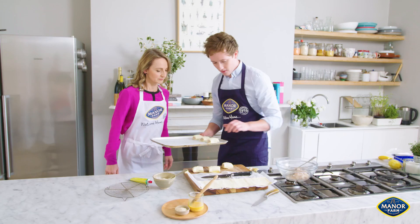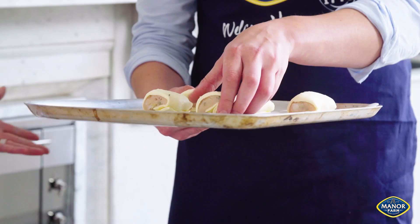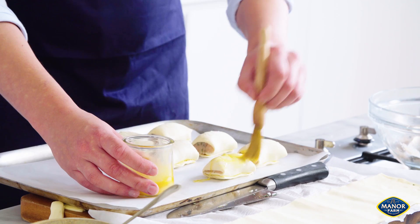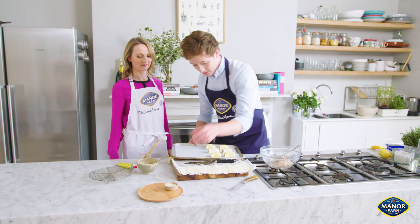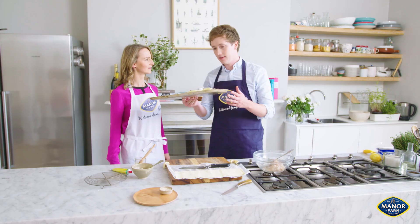We go straight onto the tray. If you wanted, freeze them down like that and then into a container. Once they're frozen, straight into a container — so make a rake of them: Christmas, parties, lunch. Then sesame seeds, which kind of pop. Colour on the pastry is the most important thing at the end. They go into the oven at 180 degrees and they normally take about 15 to 20 minutes.